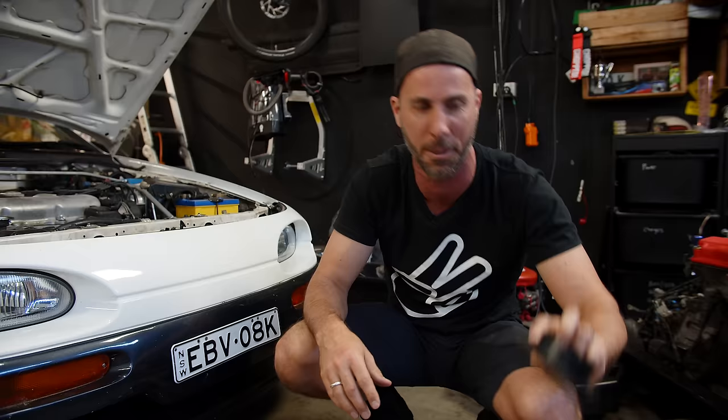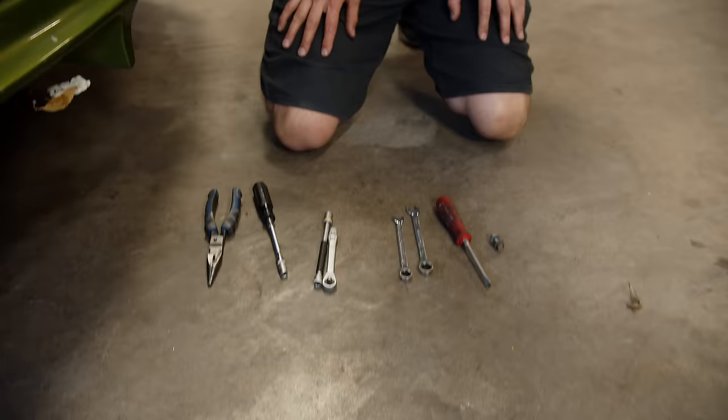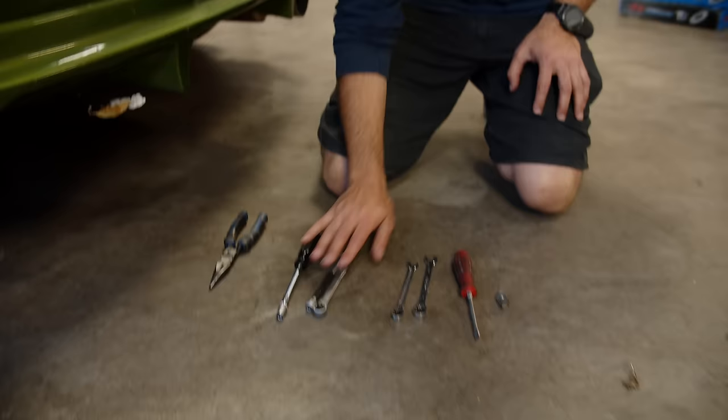Now, Marty is going to show you what tools you're going to need. These are the tools you're going to need — super simple: some pliers, a socket wrench, some spanners, a screwdriver, and a nut and bolt for your support bracket.